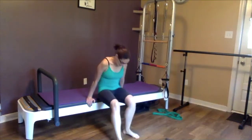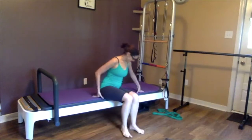Good — relax, roll yourself down, take a nice little break. Shake out your arms and make sure your wrists aren't bothering you.